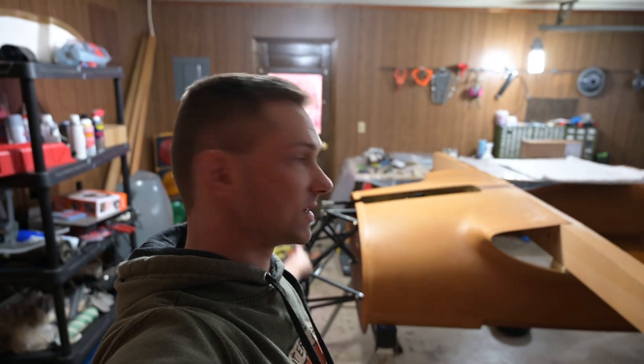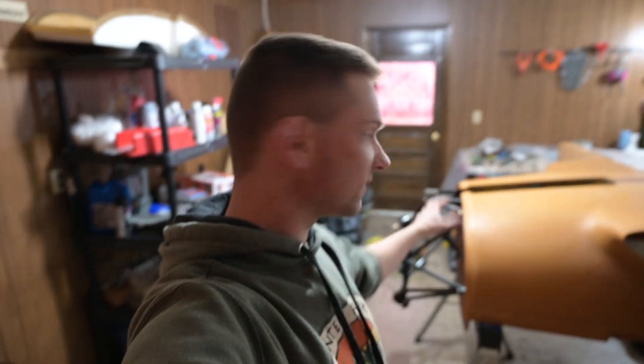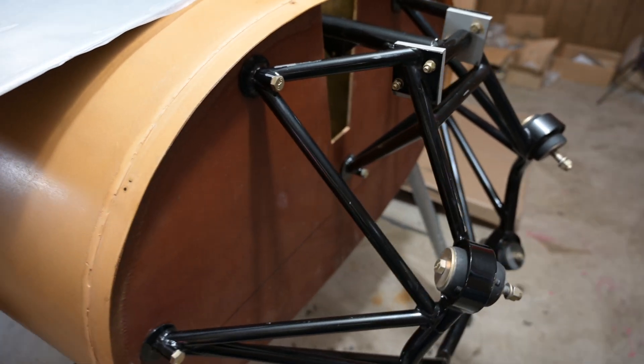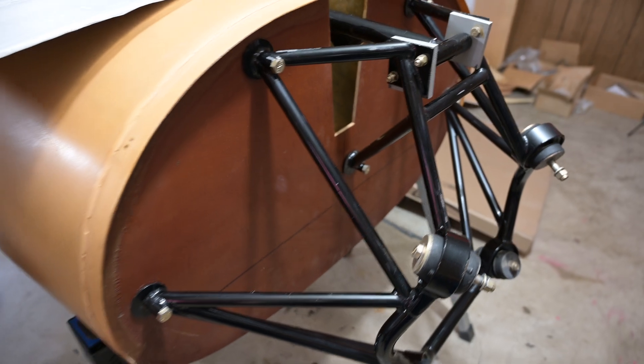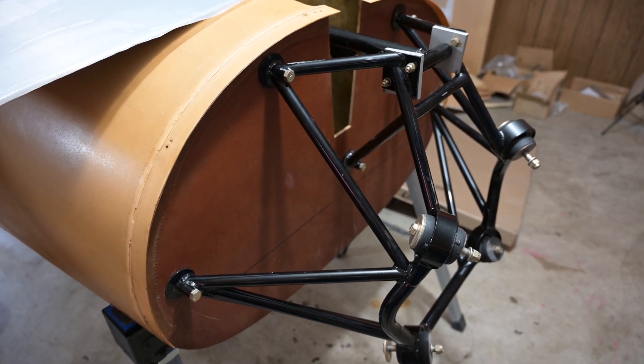The project for this weekend is to take this nose gear and all this stuff that I spent a bunch of time working on, rip it off, and redo everything on the firewall. The reason for doing all this is that the structural firewall itself is just plywood with some fiberglass on either end, and that's not very resistant to any engine fires, so it's kind of a bad firewall.